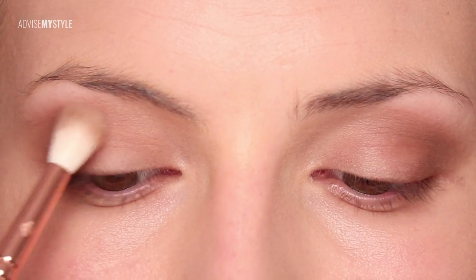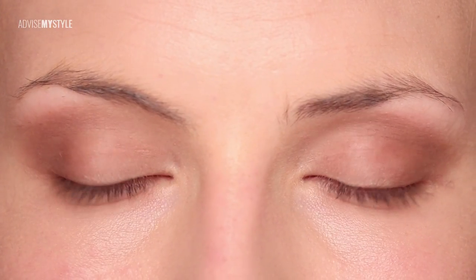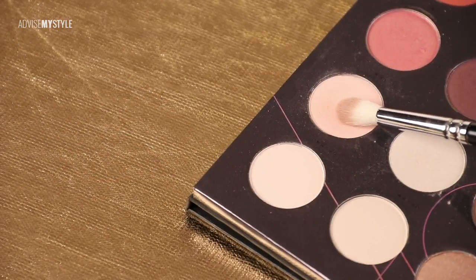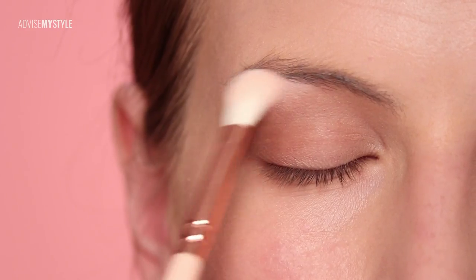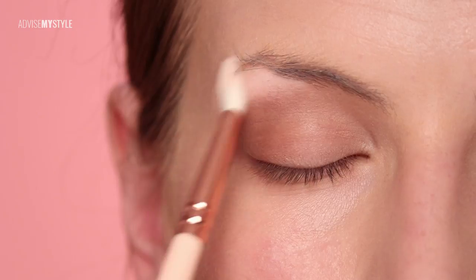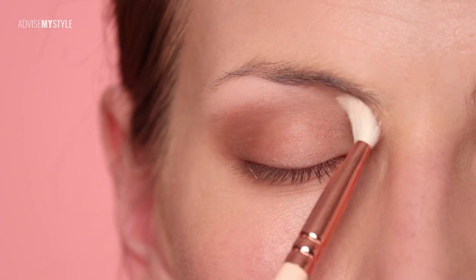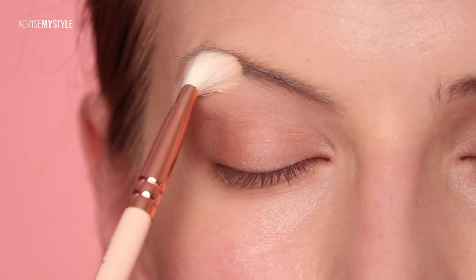Just blend it outwards — the more you blend it outwards, the more of a cat eye you will get. If you want to look more bubbly, just don't extend the flick at the end. Applying white here always lifts the eyebrow area, as it sort of makes the space between the eye and the eyebrow more visible.